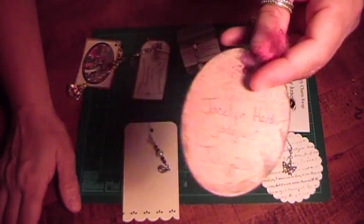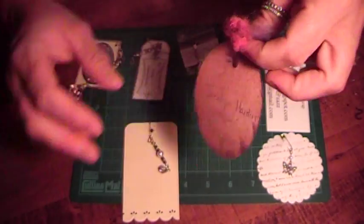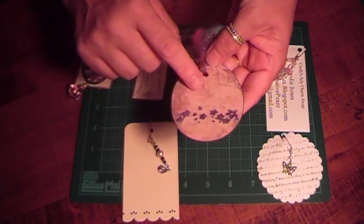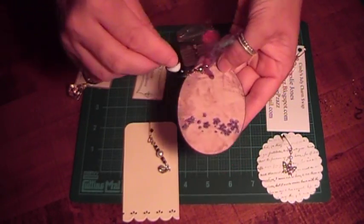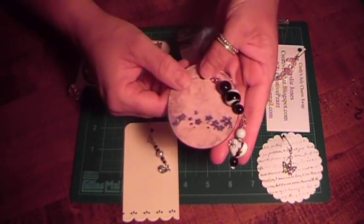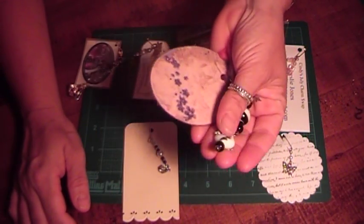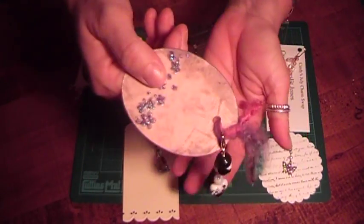This one is from Jocelyn, and here's her information. She did this really pretty card here with glitter, flowers, and some distressing — and it looks like glimmer mist, it's real shimmery. And these are really pretty glass black and white beads. She used a lobster clasp, and really pretty hand-blown beads. So this one's real heavy, too.